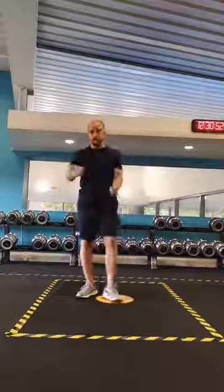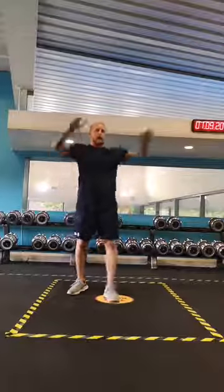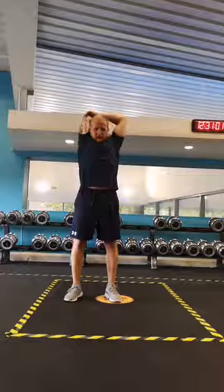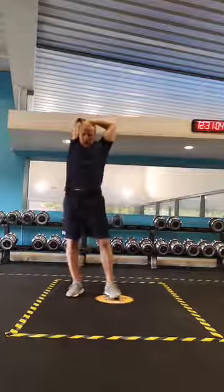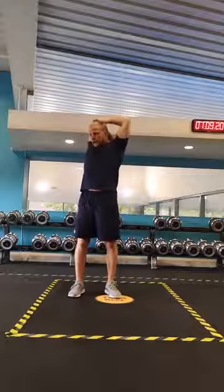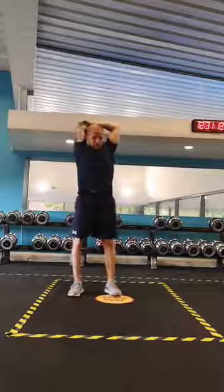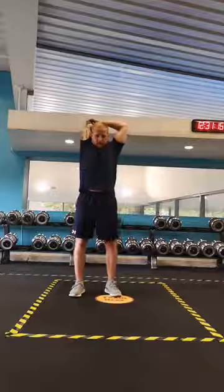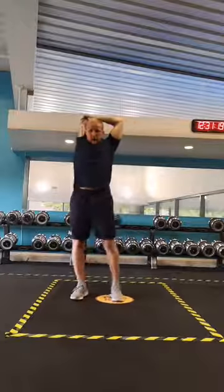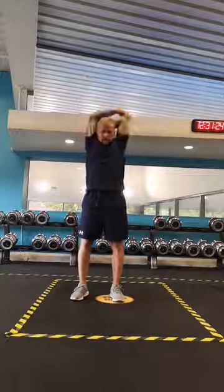Okay, relax. We're going to do some triceps stretches, just because of the pump we got on the press-up. Arms go up in the air — bend one elbow, just apply a little bit of downward pressure. Okay, arms up — same on the other side.